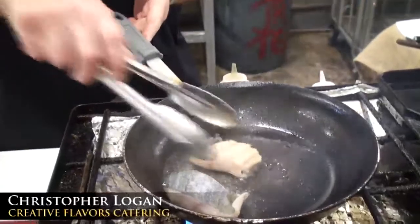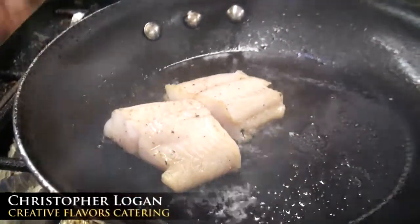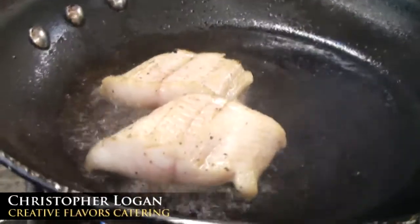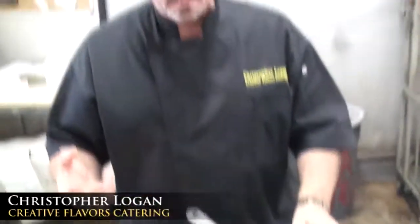I'm going to turn it over. You see how it kind of puffs? Basically part of that is because of the structure of the fish, the type of fish that it is, but it's also one of those things where I'm combining two different cooking methods — that's a sauté. Because of the thickness of the fish, I'm going to cover it, and that's going to steam it also.